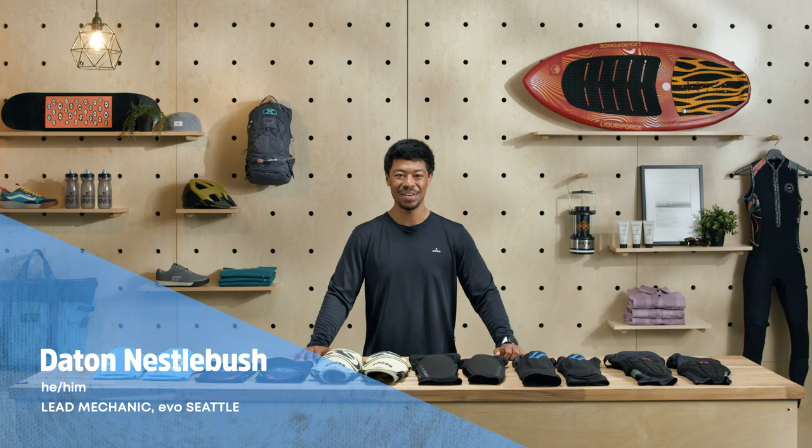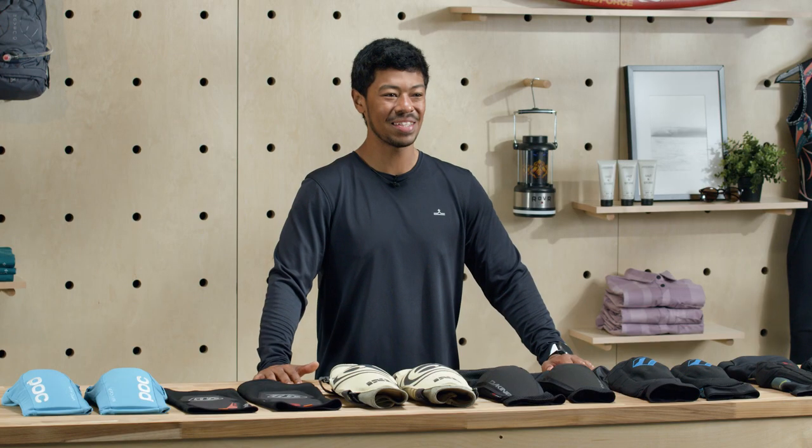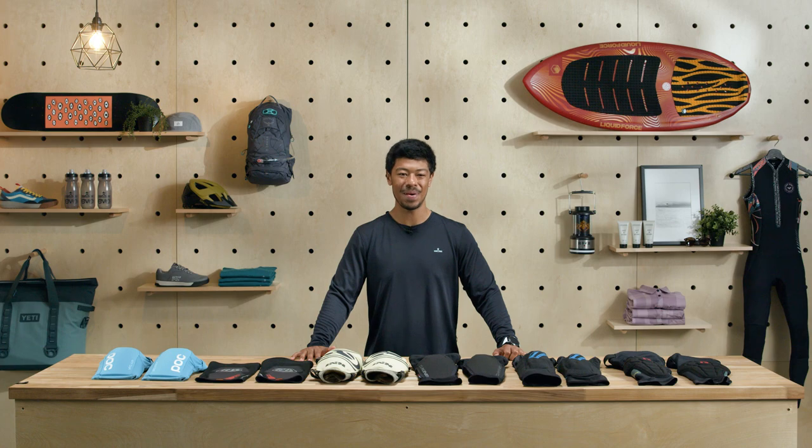Hey, I'm Dayton, lead mechanic at Evo Seattle. Crashing and skinning your knees is a fundamental part of learning to ride a bike — it's just part of growing up. Luckily, so is gaining the wisdom to wear knee pads.